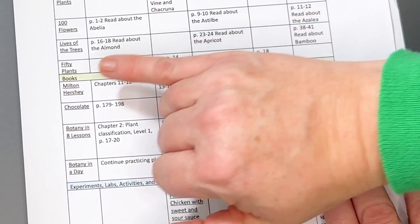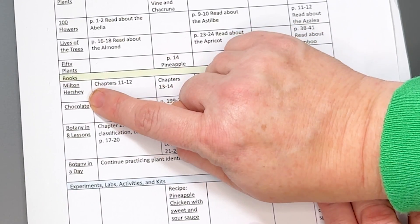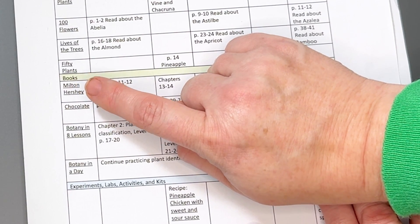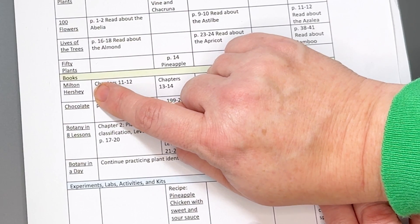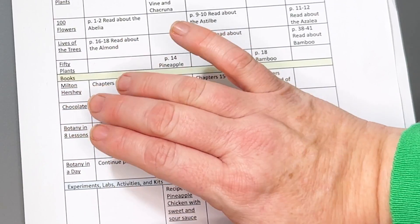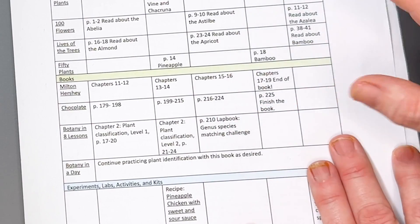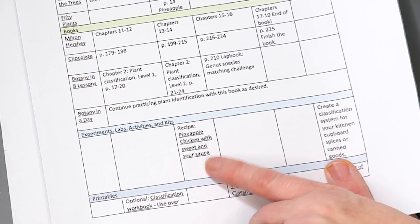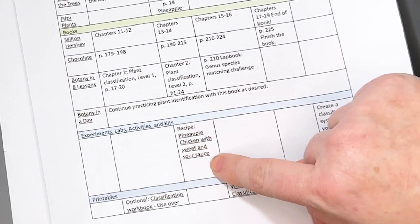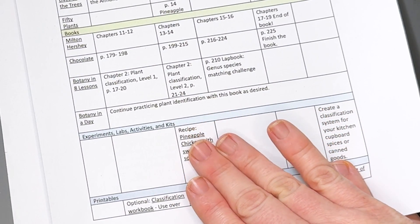And again, we're adapting things. So if you want to do the topic but not as a book, go find another video or hit Pinterest and see what you can find. While the recipes do coordinate with whatever the topics are — so like this recipe was pineapple chicken with sweet and sour sauce and pineapple was the topic — you can certainly move things around if you need to.